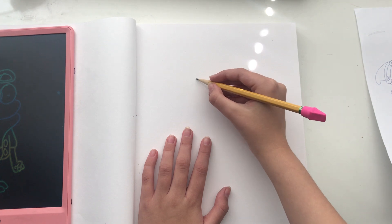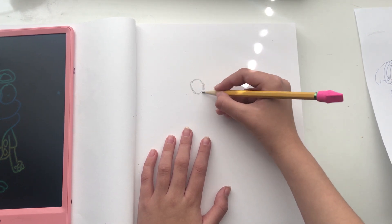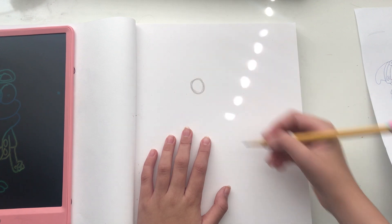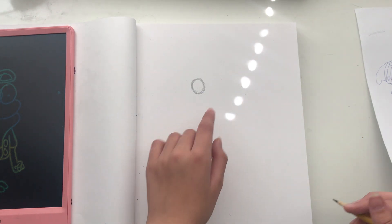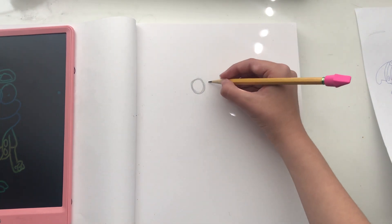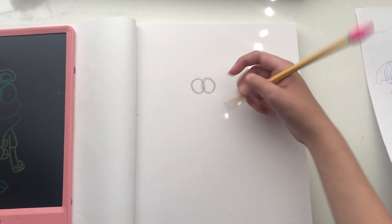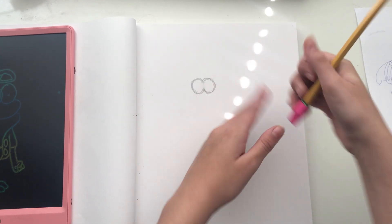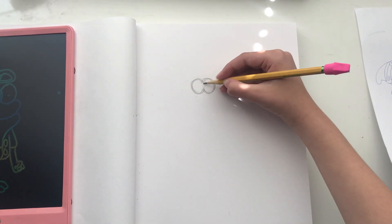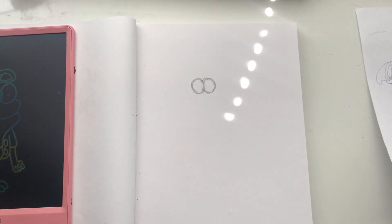So I'm going to start with the eyes right up here where I'm going to draw a circle. And then right next to it, like they're together, I'm going to draw another eye. They're like the ones in Gravity Falls, but that's the only similarity you'll see here.